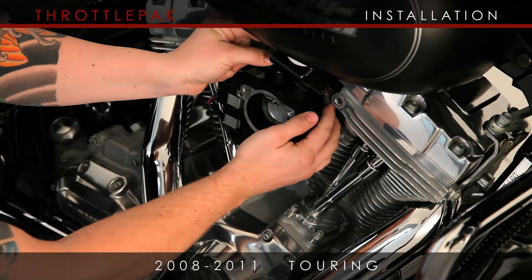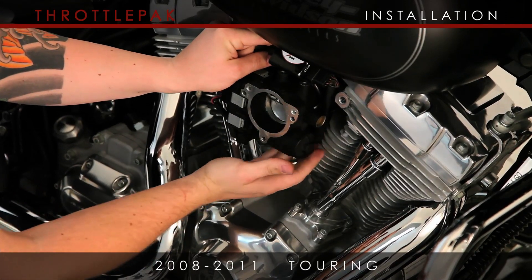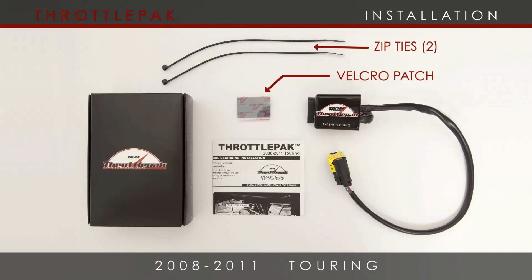It's recommended to mount the Throttle Pack away from the heat of the cylinder heads as best as possible. If you wish, you can use zip ties to secure the wiring or use the supplied Velcro patch to affix the Throttle Pack module to the back of your air cleaner assembly support bracket.